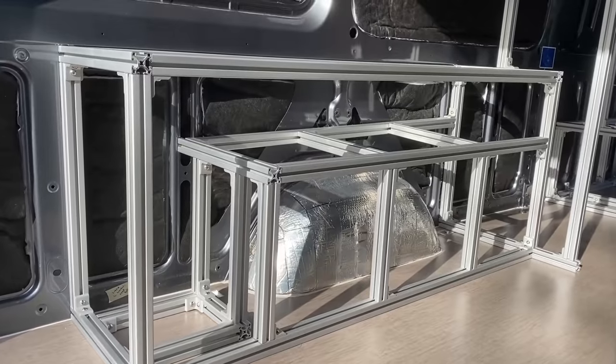I'm going to be using 80-20 for 100% of these structural components in this van, which is a lot different than the last van build, which we did primarily with wood. We did do some stuff in the last van build with 80-20 and it was super, super strong. The idea is that if the van does a complete barrel roll, all of the furniture stays in place.